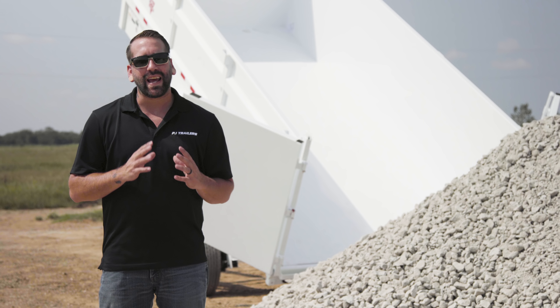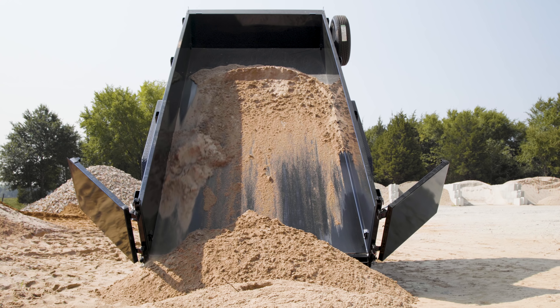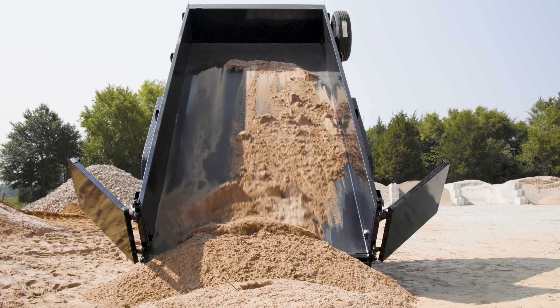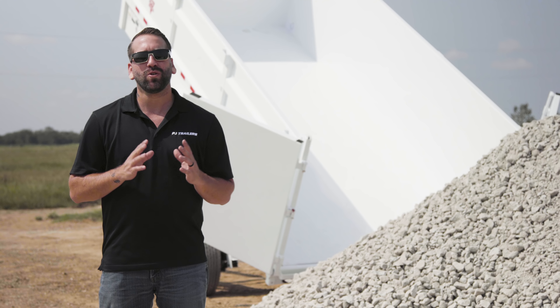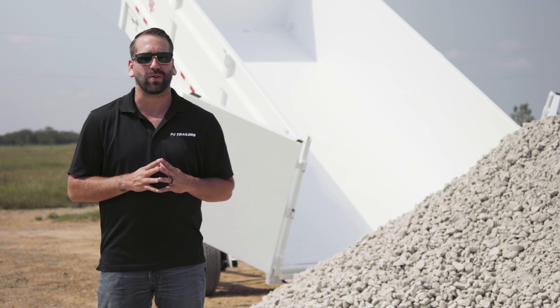For both the spreader gate and barn door, it's possible that you may need to extend the dump bed a bit further than halfway to get the remaining material out of the bed. Continually check the rear of the trailer to determine if there is enough space to safely dump the remaining material.